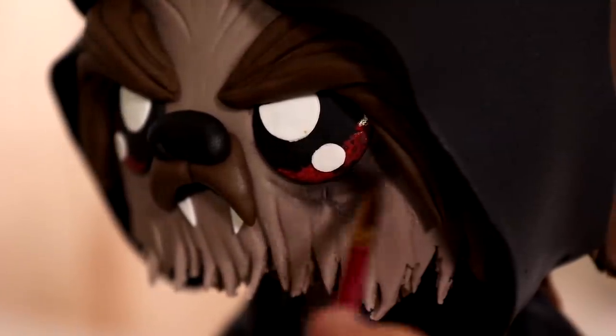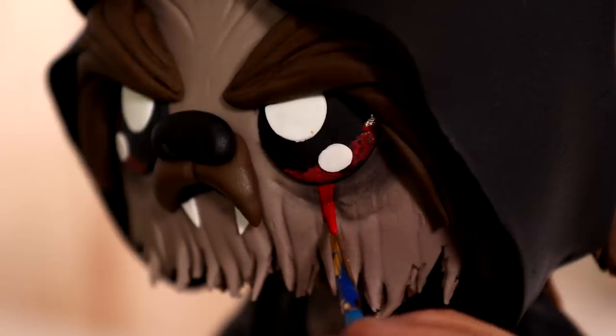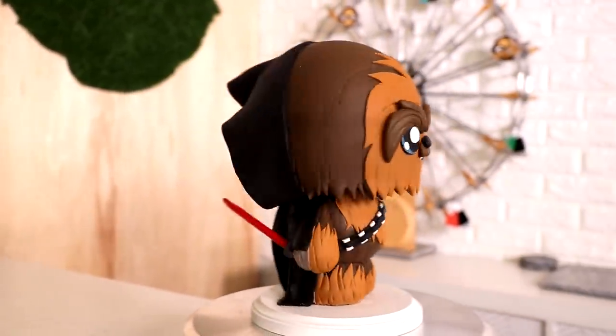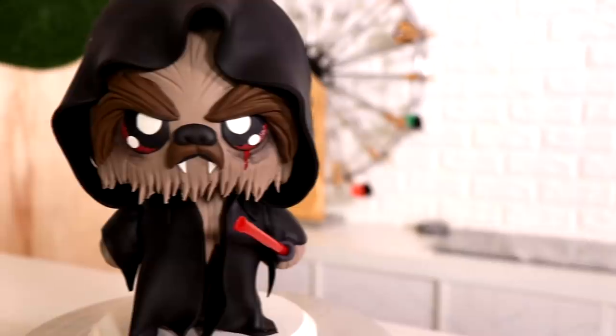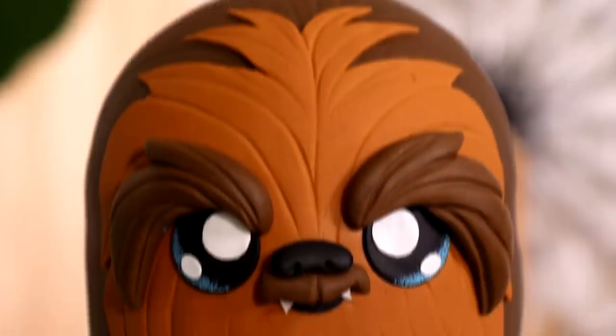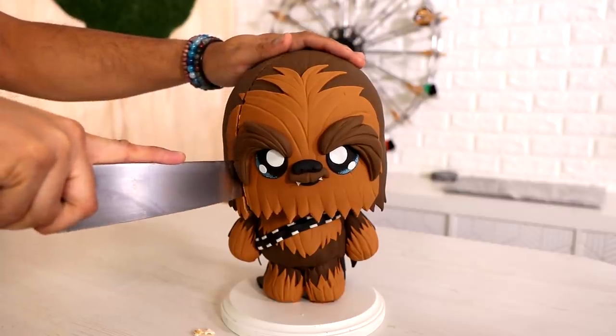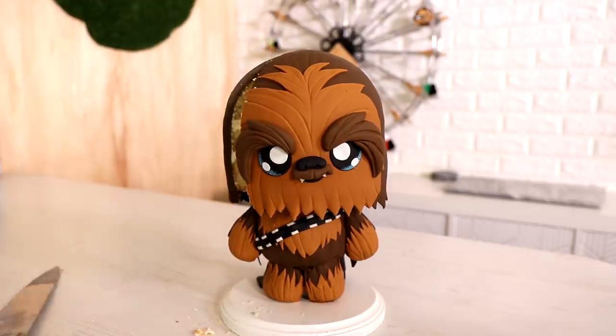Now I'm adding two more details to my Sith Chewbacca: some wrinkles and a little bit of black luster dust to make it look like he hasn't slept in a couple of days. Last but definitely not least — his lightsaber. Because I couldn't find a tiny lightsaber, it's a red straw. After that, my kawaii two-faced Chewbacca cake was complete. I'm excited for Rise of Skywalker — I'm going in with an open mind, and I love not just the films but the animated series, all now on Disney+. I hope you guys enjoyed this. I love you, I'll see you very soon. Peace!